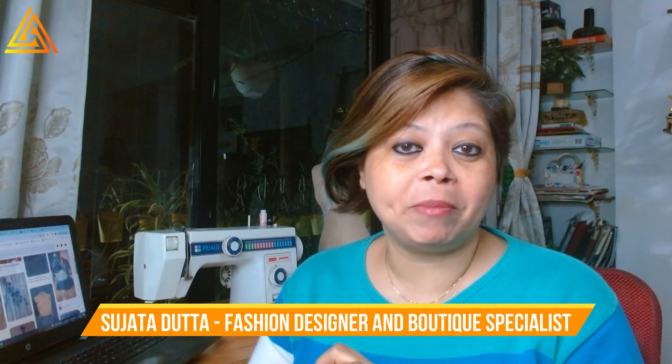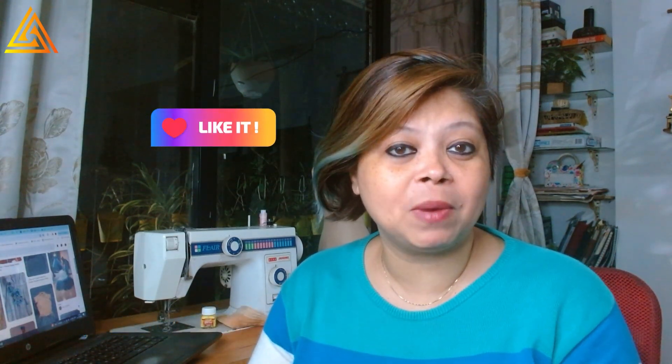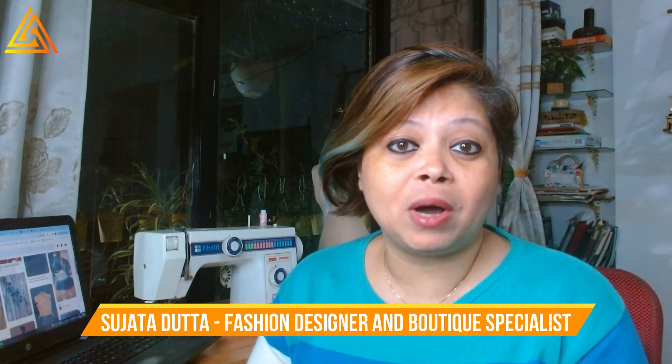That was all about how this dress was made. If you liked this video, please hit the like button. If you want to learn fashion designing quickly, or want to learn how to set up or expand a boutique and how promotions are done, do join my 90-minute free webinar - the link is in the description box below. Do put in your comments about what was interesting about the finishing or if anything was new. Do subscribe to my channel and I will see you in the next video.